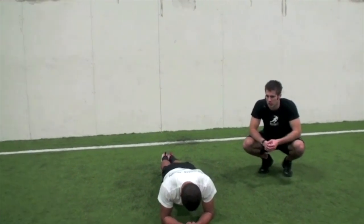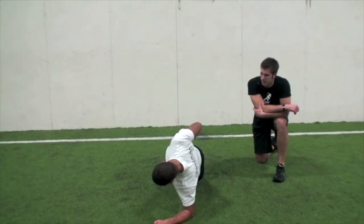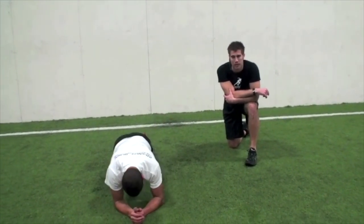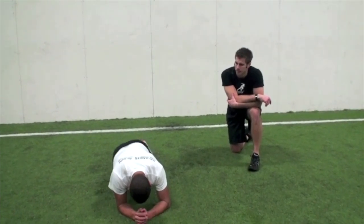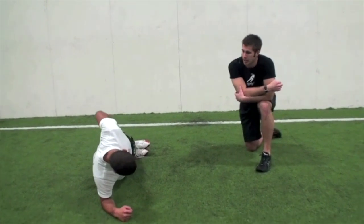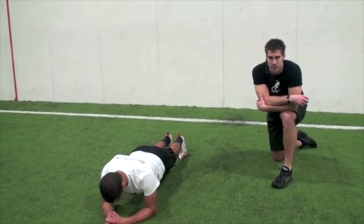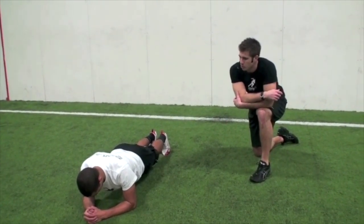Come on, push — to the left. Keep that good form, keep your hips forward. To the middle — we've got to get back around, you can do it. To the right — good. Breathe, don't just hold your breath. Let's head to the middle and finish it up — working hard. Six, five, four, three, two, one — relax.